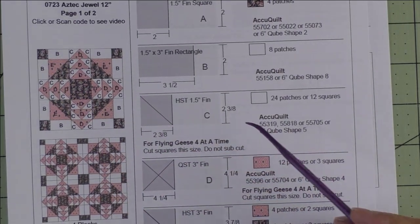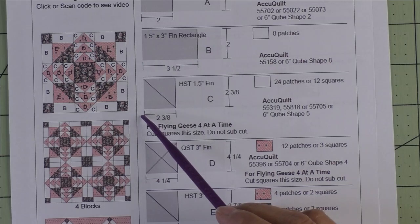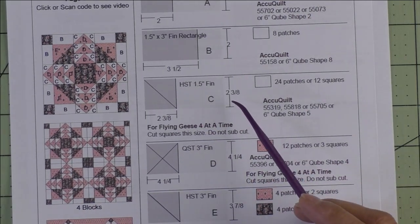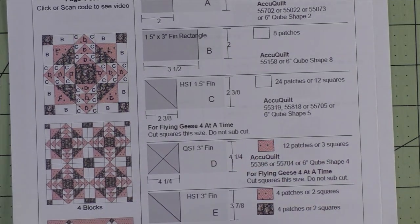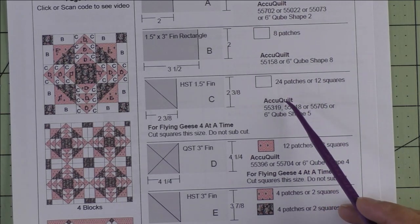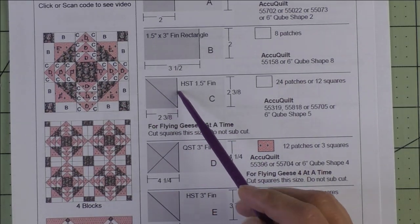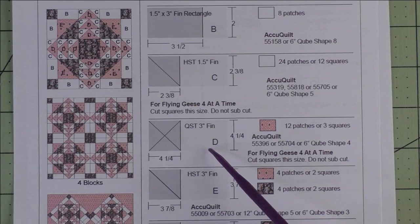Patch C is a one and a half inch finished half square triangle — we cut two and three-eighth inch squares and cut them in half once diagonally for two patches. These patches are used in the flying geese units and are the sky portion of the flying geese. If you're using patches you cut 24 patches. We're going to use the flying geese four-at-a-time method, so in that case we're cutting 12 squares at two and three-eighth inches and we will not subcut them.